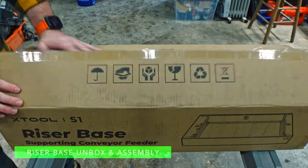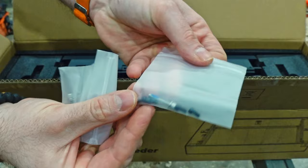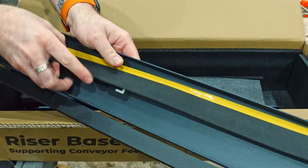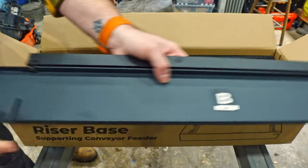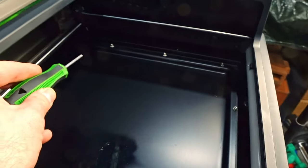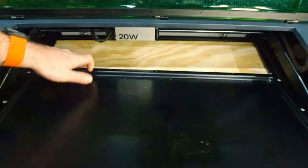We also have the riser base so I want to go over how that is installed. X-Tool includes a set of glasses with this since there's a chance with the door open that your eyes could see the laser beam — make sure you save those glasses. They include all the screws and allen wrenches you'll need and all the pieces are marked left, right, back, and front so it's easy to follow. They include some foam so you can close the little front door at the top to eliminate laser light peeking through. Go back to your toolkit — you're going to start by removing the six screws along the bottom plate of the S1. Once those screws are out, push the laser module back and remove the bottom plate, which leaves the entire bottom of the S1 open.